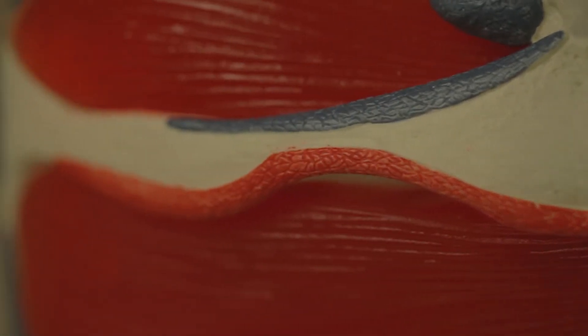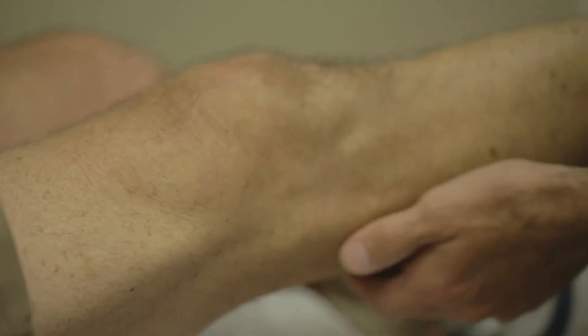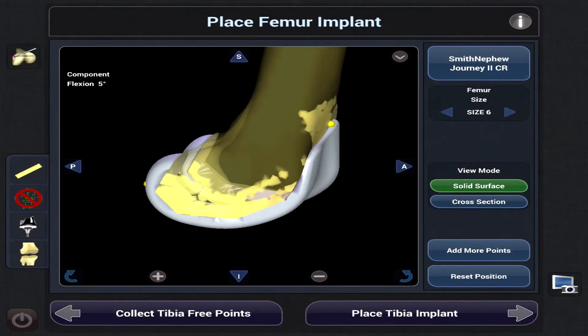In a partial knee replacement, because we're only resurfacing one compartment of the knee, all the ligaments stay the same. The way your knee bends and functions is pretty close to what you've always had. So it makes it a quicker recovery in general and it feels more like a natural knee. When we can do a partial, it's a great option.